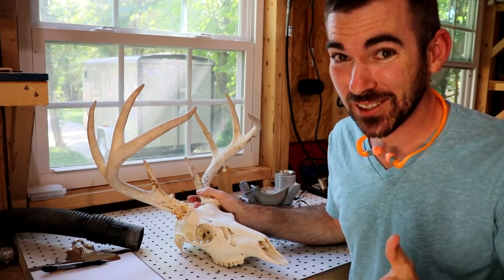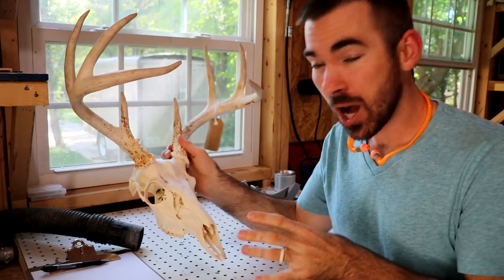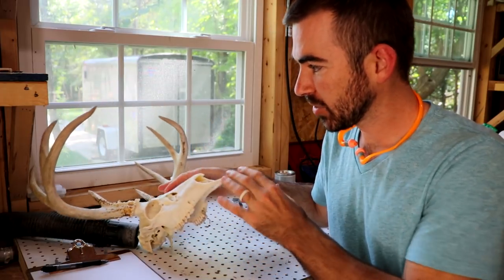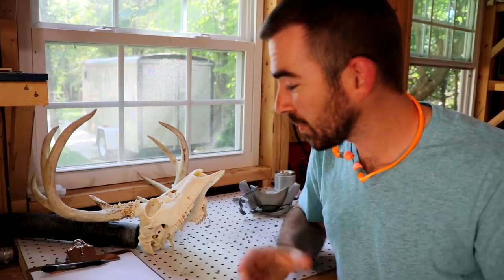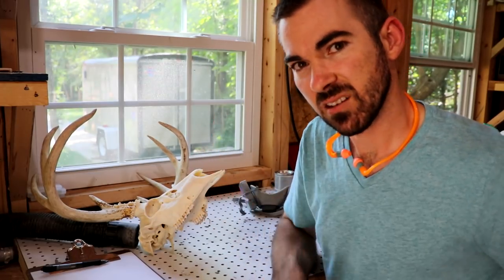I'm not exactly sure how this is going to work. I'm going to end up cutting the skull up quite a bit and then using the different pieces to create a mask that will go over your face. I don't know how it's all going to hold or stay in place yet, but I'm just going to map it out, figure out where I need to make the cuts, and then see where the pieces would go.